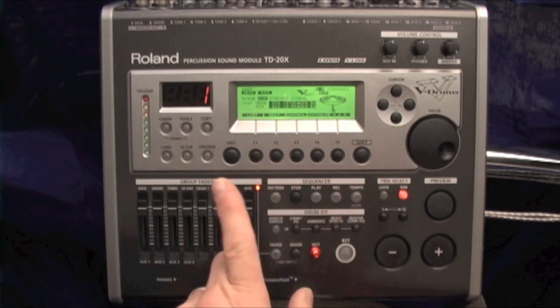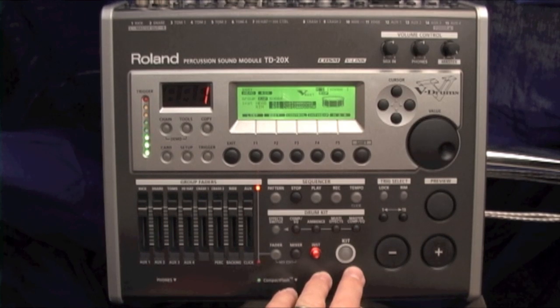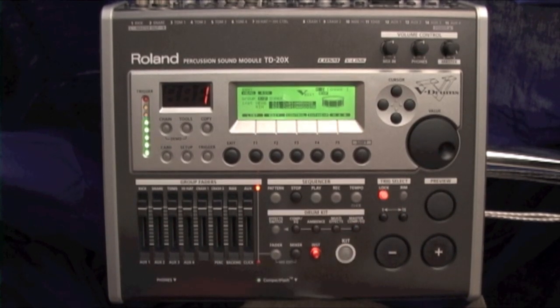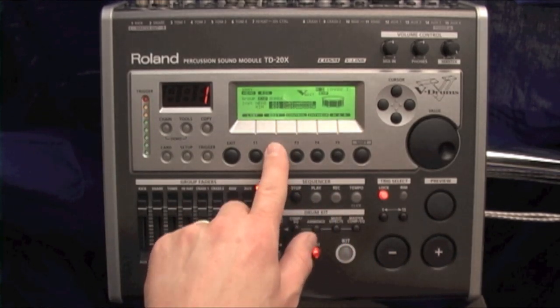This is a really cool feature: if I'm playing and I want to edit something, I hit lock. Now it's locked on snare drum, so I can play all the other drums while it's locked on snare drum, and edit away in the context of what I'm hearing.